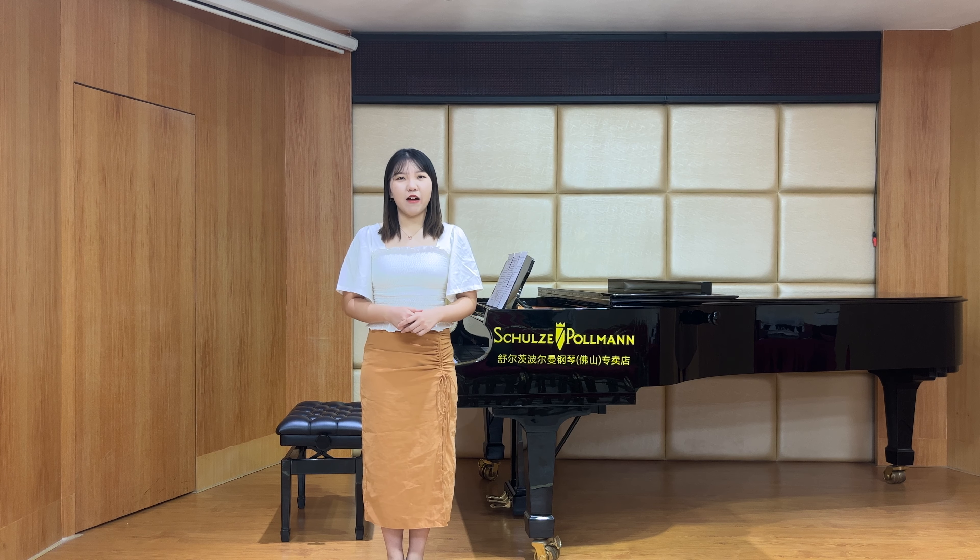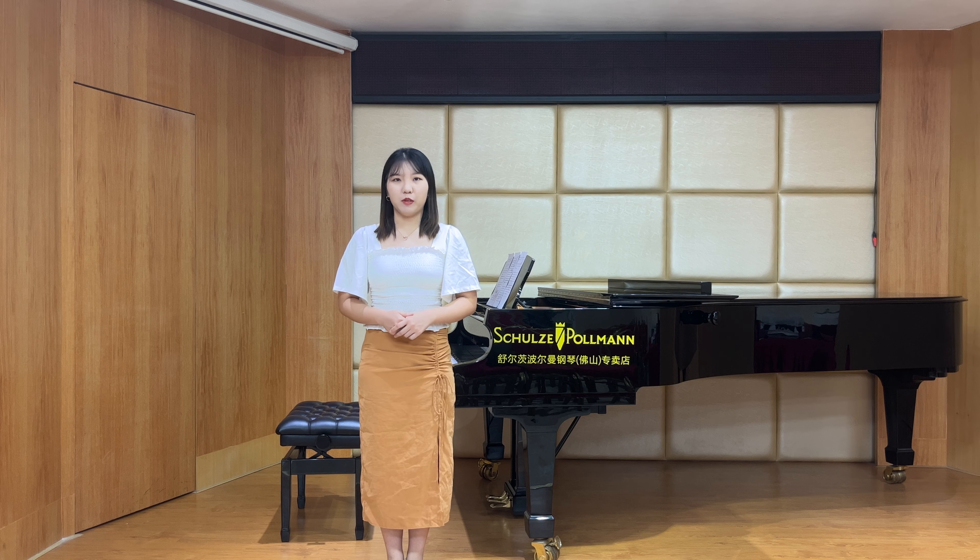Hello, I'm Sui Li. Today I would like to give a lecture about Debussy's work. This work is called Goldfish. Goldfish is the last piece of his Images Book 2.